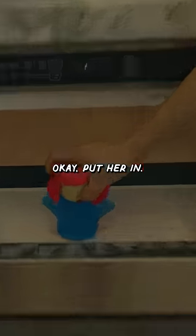Does this look okay to you? Okay, put her in. Then we have to microwave her for seven minutes.